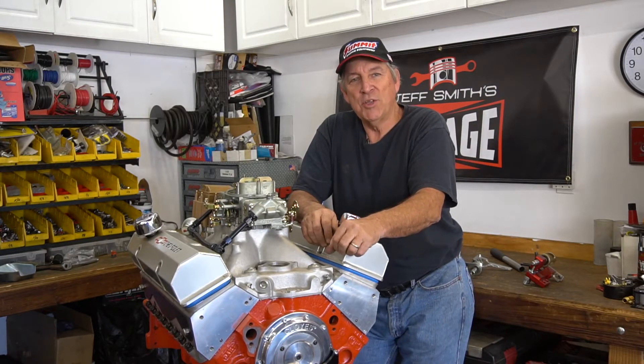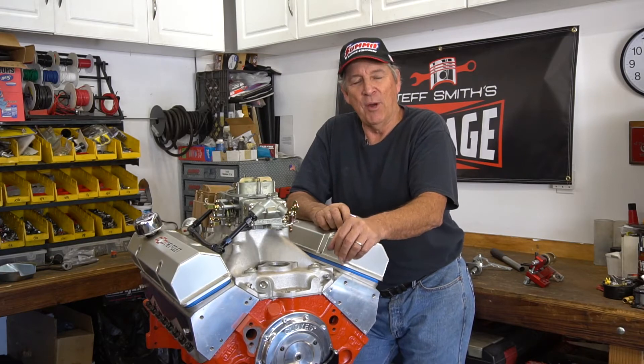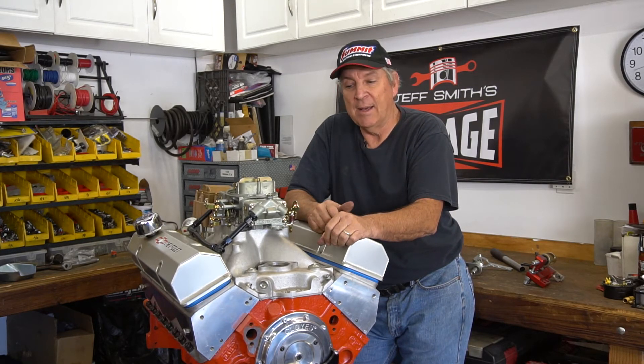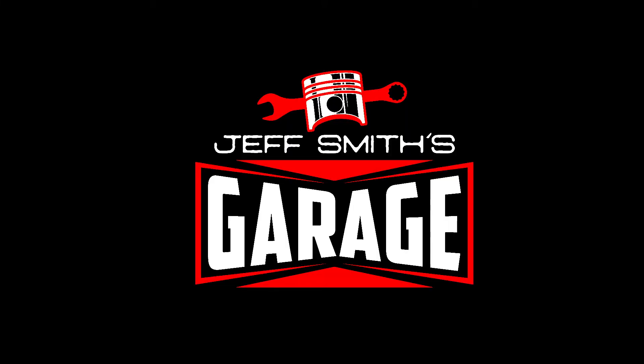So we showed you how to change one spring — you've only got 15 more to go. We're not going to go through all 15; that's kind of boring. Pretty simple process. The big thing is to make sure you've got compressed air in the cylinder to hold the valve in place, and the rest will follow. It's a nice easy project — not difficult at all once you have the right tools.